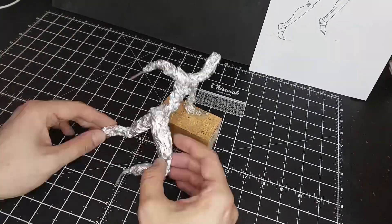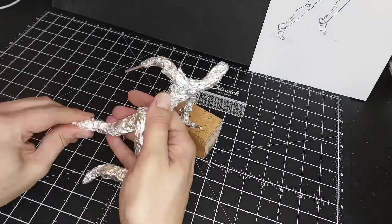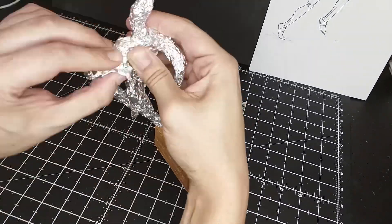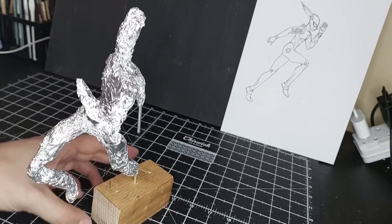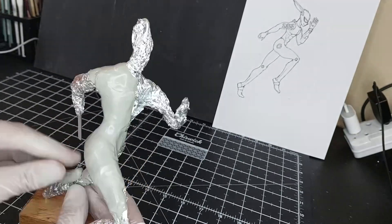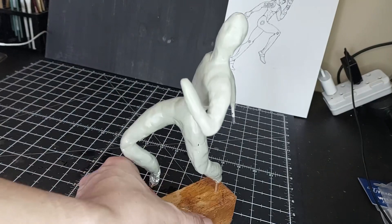Now covering the skeleton in some foil — like a meat layer — making it thick enough to use less clay, but not too thick that you have too little room for playing and changing with the clay. The dude is now covered in his foil, so now starting to lay clay for some basic form.